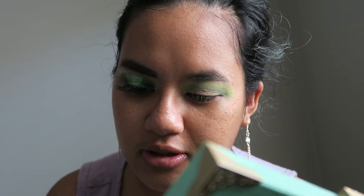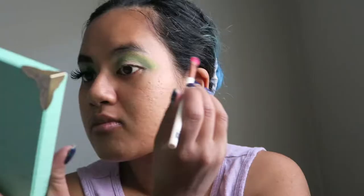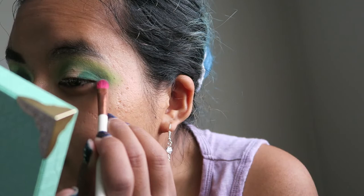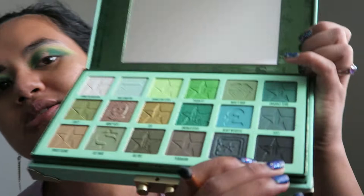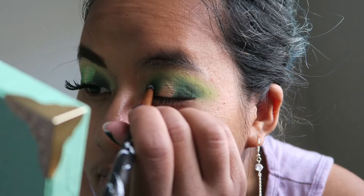Followed by that, I want to tap into the shade Crocodile Tears, which is at the top corner, using a smaller brush. We're really working on getting the right type of brushes for this look. Then moving on to the shade Black Card Limit, which is a black shimmer, placing it on the corner over the top of the Crocodile Tears — but making sure I don't completely cover it up so that green shade can peek through.